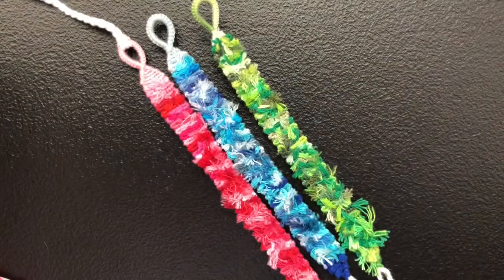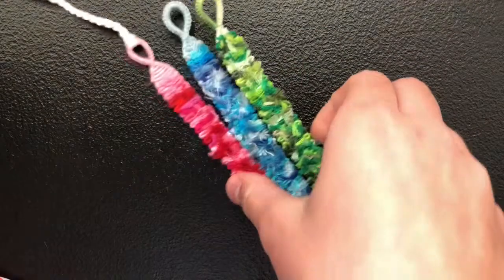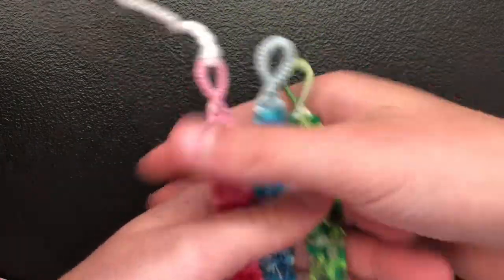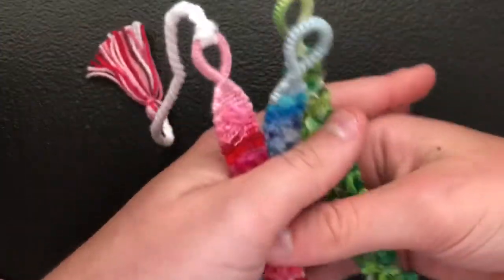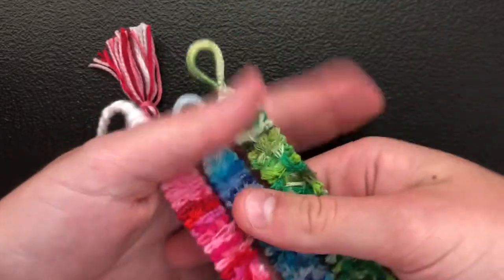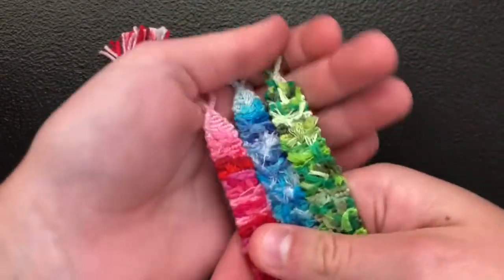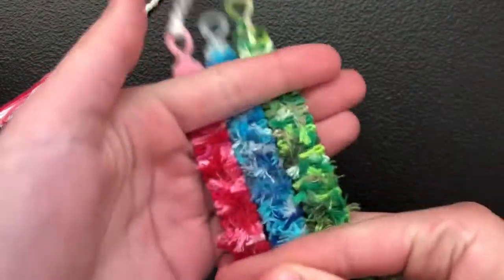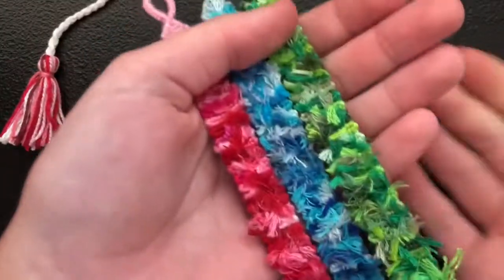Hey everyone, welcome back to my channel. If you're a returning subscriber, thank you. And if you're new here, my name is Nadia. Hopefully you'll consider subscribing, liking, and commenting. And in this video, I'm going to be showing you how to make these really, really pretty and fluffy rag rugs. So let's just get straight on to the video.